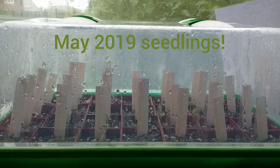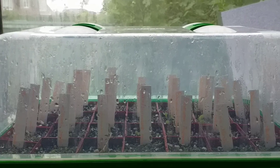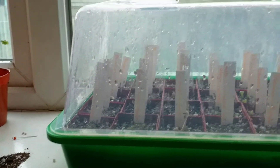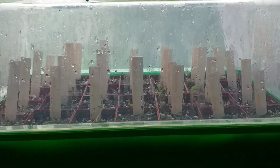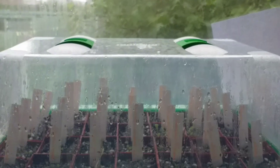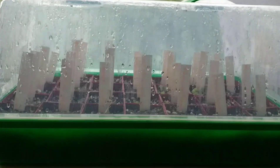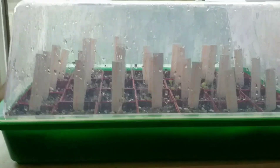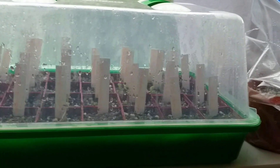Hello and welcome to today's video. I'll be showing you the seedlings I've sown in May 2019. Really good germination rate this time using a new method which I'd really recommend trying - a method with a propagator I haven't seen other people using. It works fantastically, very little to no mold, and much increased germination. I'll go through the seeds and show you each of them.